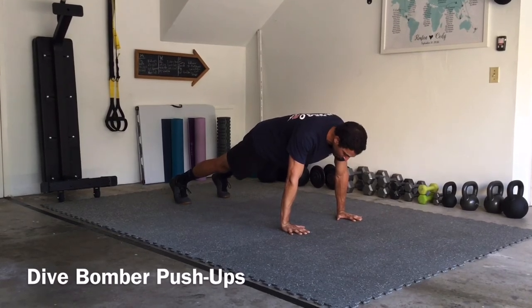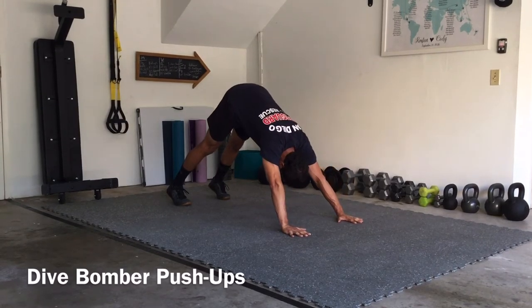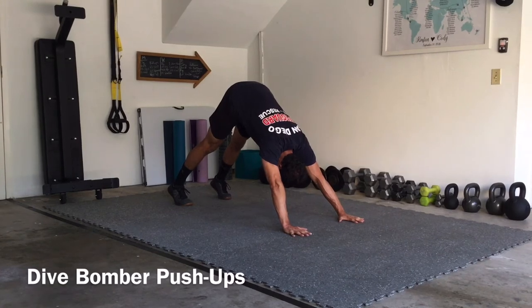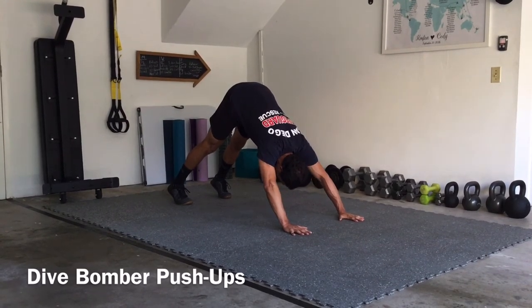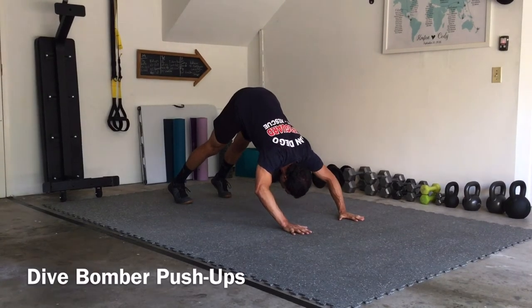From here you are going to push forward with the hands as you pike those hips to the ceiling. Notice that my heels are still off the ground in this down dog position. From there you are going to bend the elbows back at a 45 degree angle as you drive your nose to the ground.